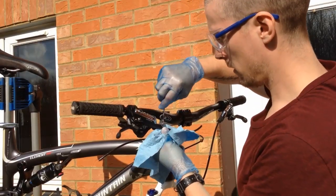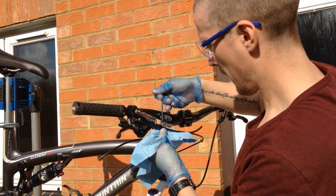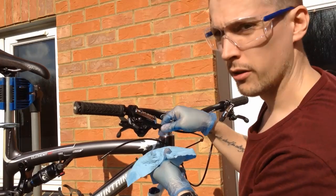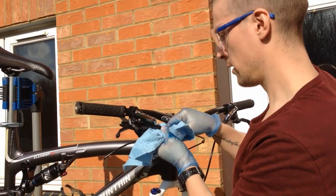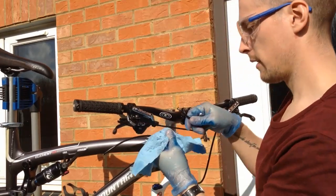If you want to unscrew this, use your 8mm spanner — lefty loosey, righty tighty. Full instructions, Shimano official instructions, will be in the notes at the bottom of the video. This can take a little bit of a wiggle. There we go, that's out.